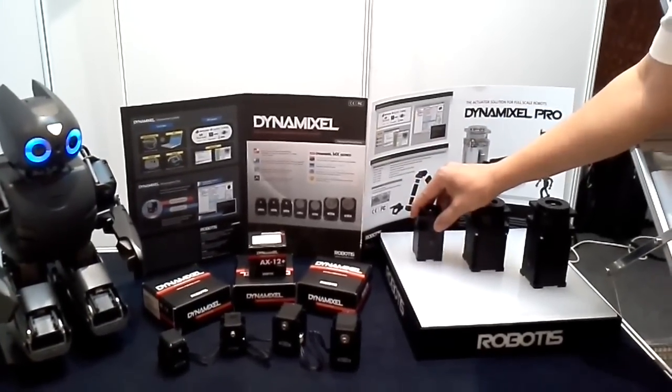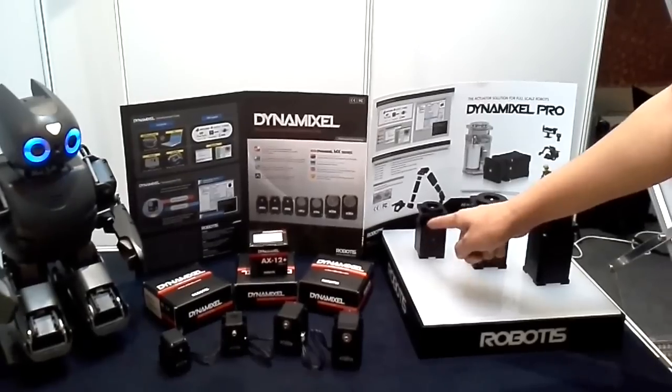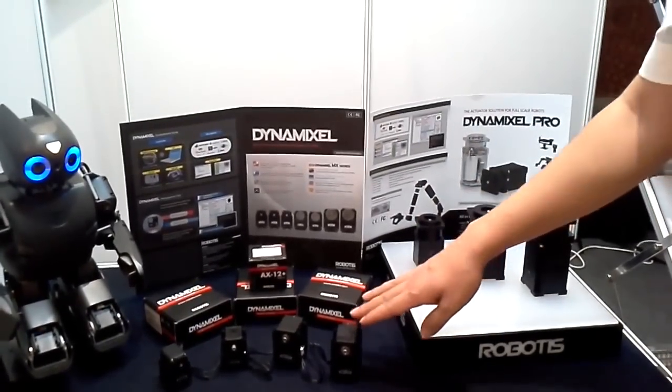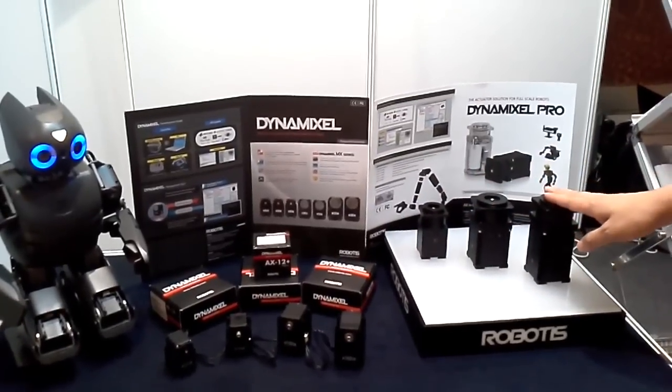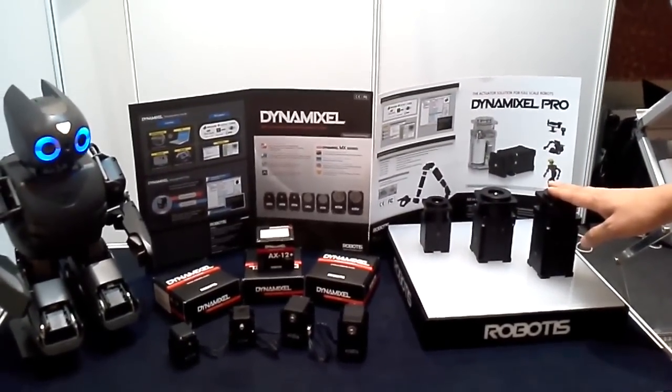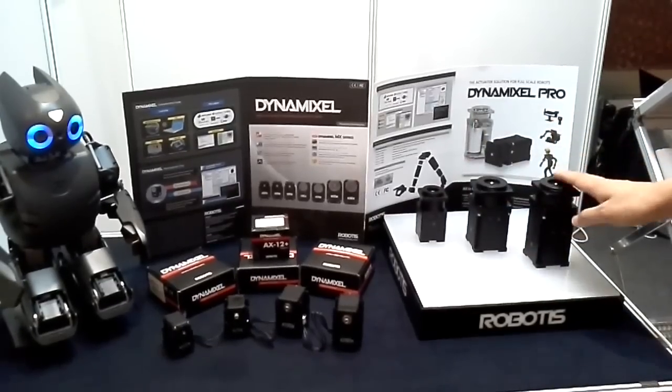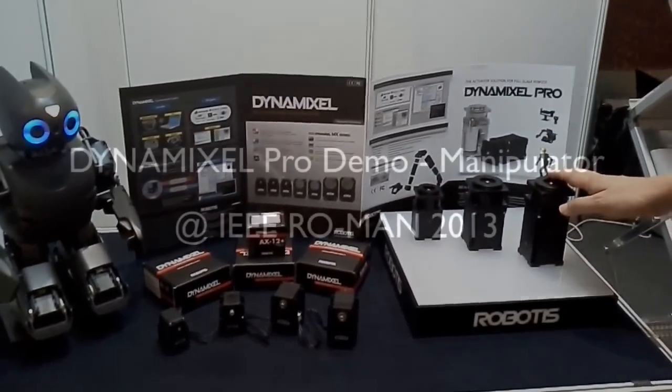Using a BLDC motor and cycloid gear type, we have reached about 20 times more in torque and about a thousand times more in accuracy. Let me show you more demonstration right now.